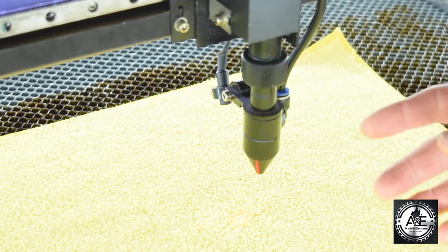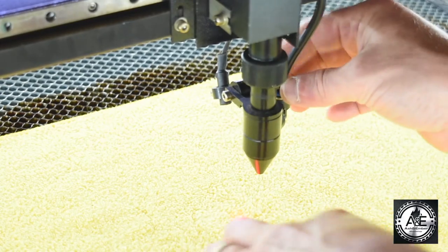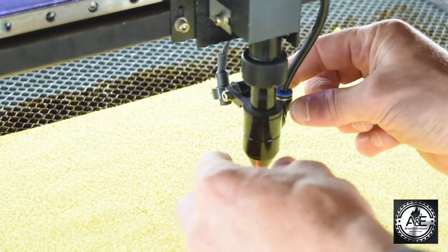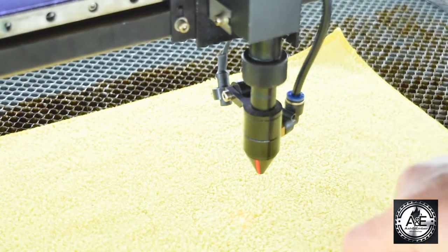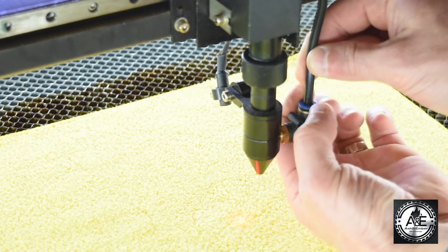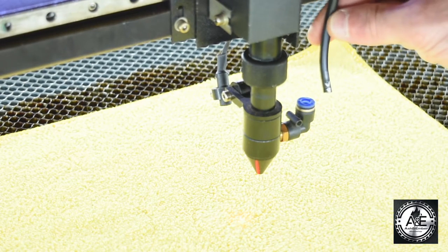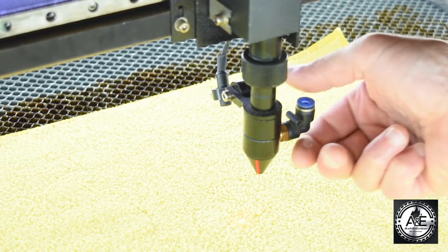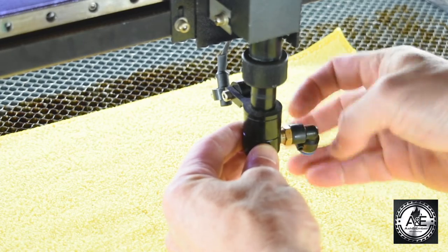Okay, so we're at the laser. Let's bring your gantry and your laser head. We're going to first disconnect your air. If we turn the laser nozzle a little bit to the left, we'll be able to access that. We push down and pull up to disconnect your air hose. Put that off to the side.